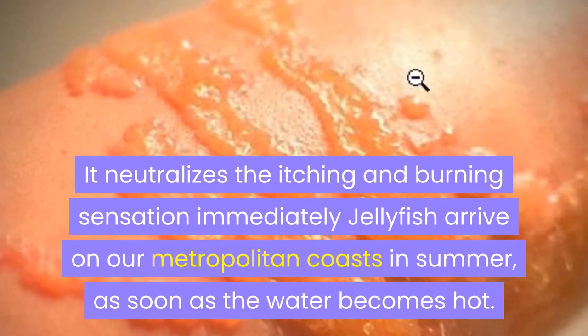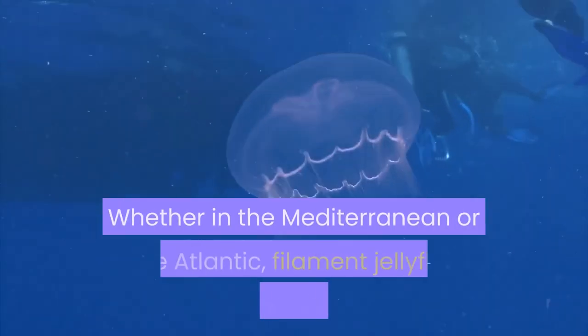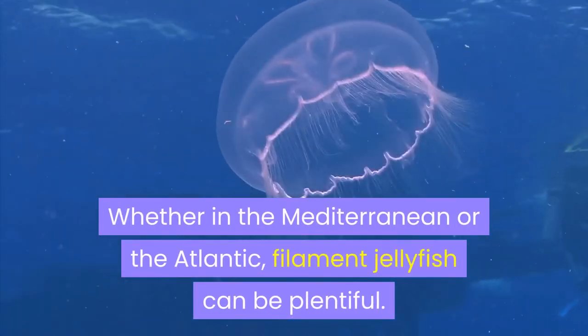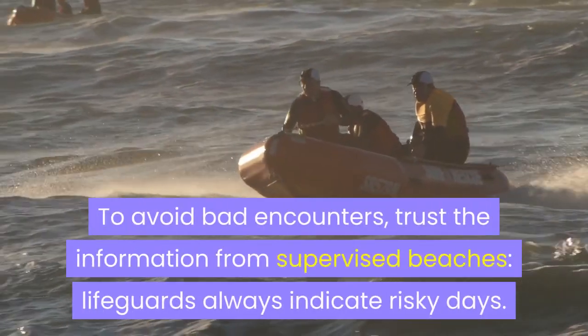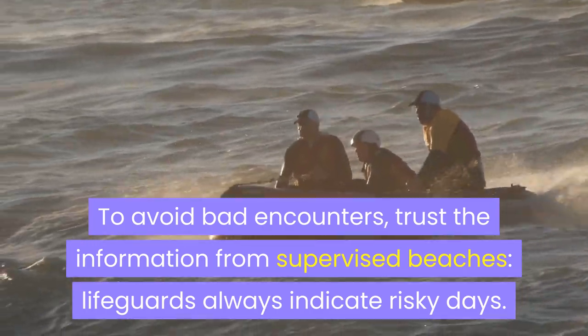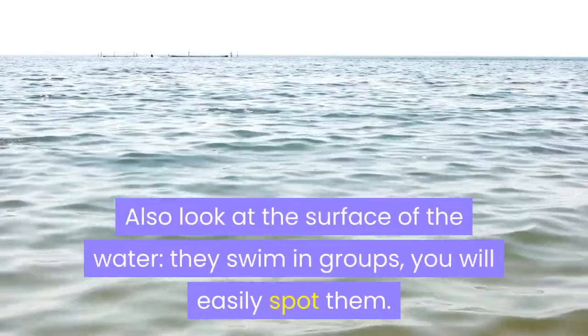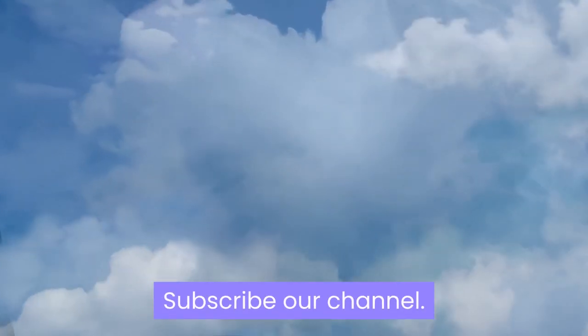Jellyfish arrive on our metropolitan coasts in summer as soon as the water becomes hot. Whether in the Mediterranean or the Atlantic, filament jellyfish can be plentiful. To avoid bad encounters, trust the information from supervised beaches — lifeguards always indicate risky days. Also look at the surface of the water; they swim in groups, so you will easily spot them.